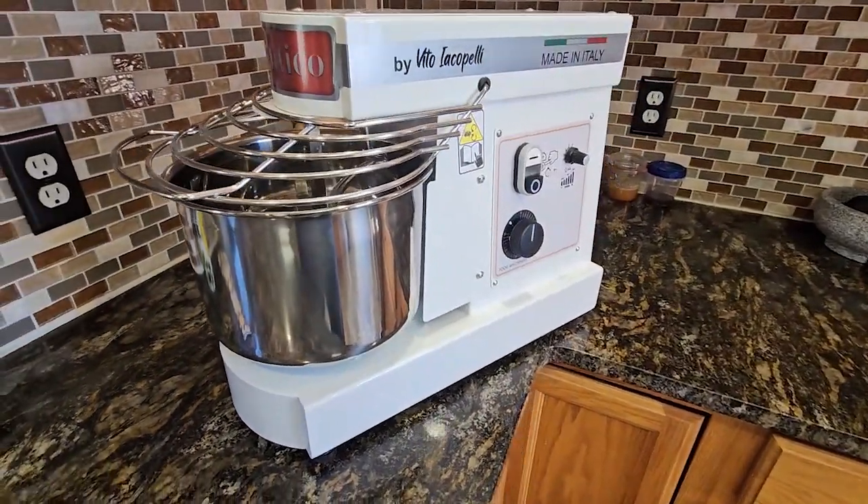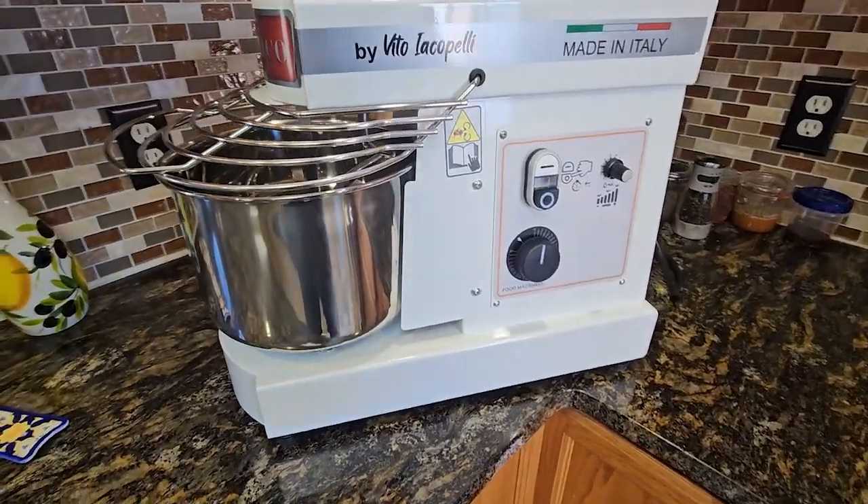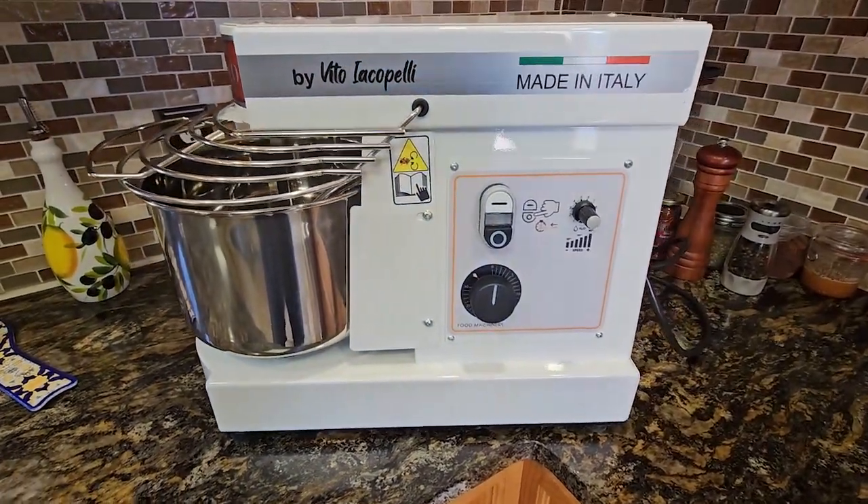So here it is — the Authentico Spiral Dough Mixer. To begin, I'm not being paid for this review. I bought it with my own money and this is going to be my honest review. I don't have a lot of experience using this type of dough machine. In the past I've always used the KitchenAid, so I can't really compare it to anything.